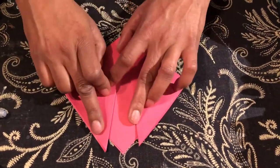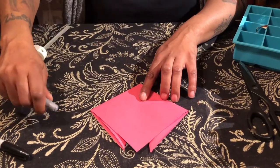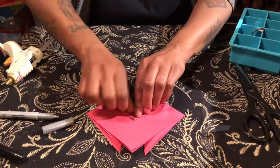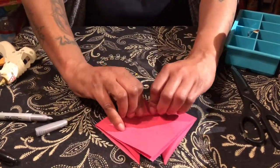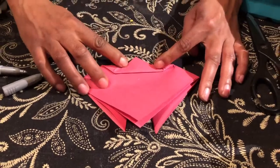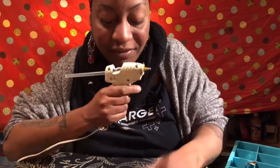Fold so some of the tip hangs off. Next step — flip it to the back. Take this point and fold it all the way to the middle. If you can't tell where the middle is, make a dot. Pull this down, then flip to the other side. Pull this point up so a piece of the corner tip is hanging off — you want that tip to be hanging off. Now we have our ladybug shape.